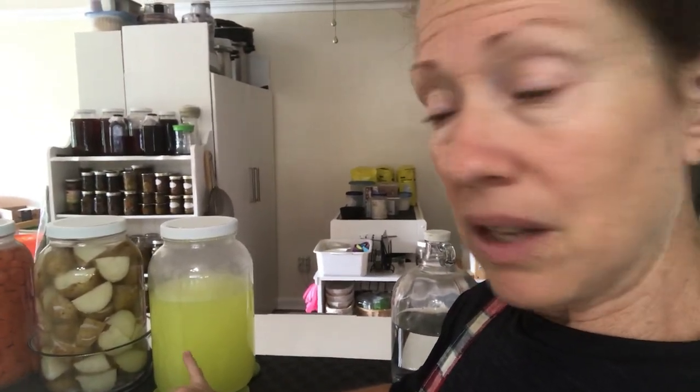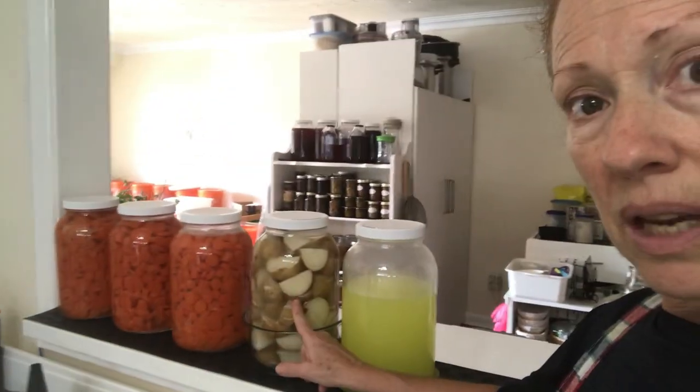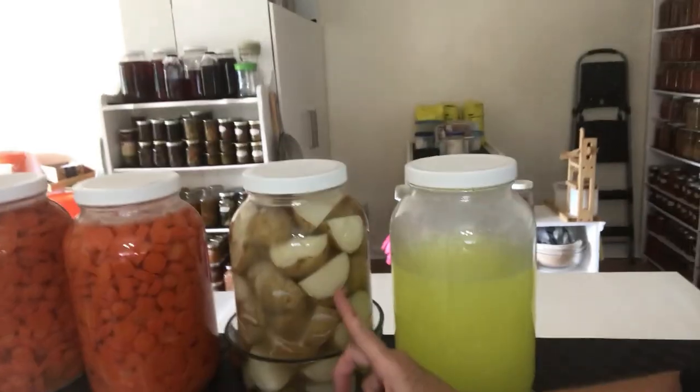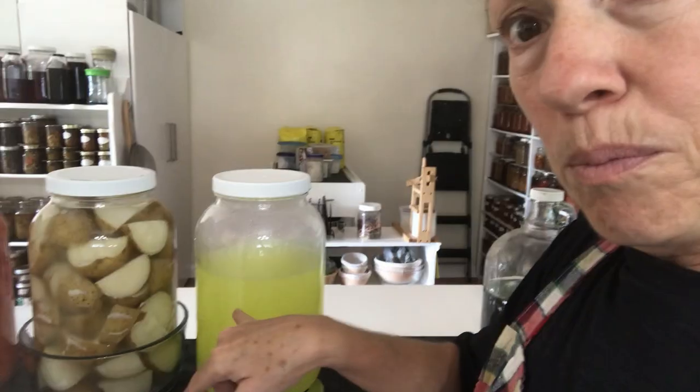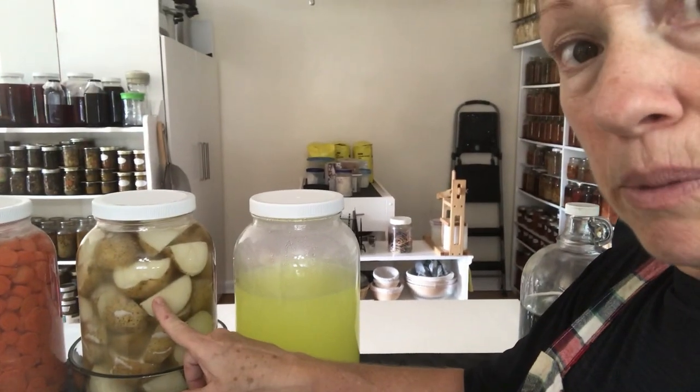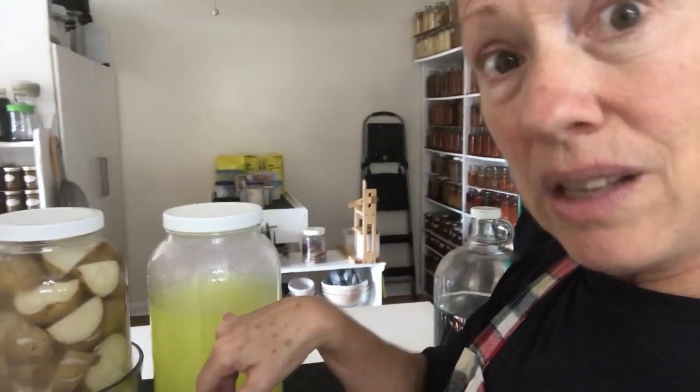Regardless of whether you ferment this or not, you can put it in plastic containers once it's cooled and freeze it. You can use this in place of buttermilk, or use it to ferment potatoes. I have a gallon of potatoes here — I steamed them, added a tablespoon of salt, some water, and about three quarters of a cup of fermented milk kefir whey. You can also use it to ferment your beans, meat, vegetables, fruits, grains, rice, and lentils.